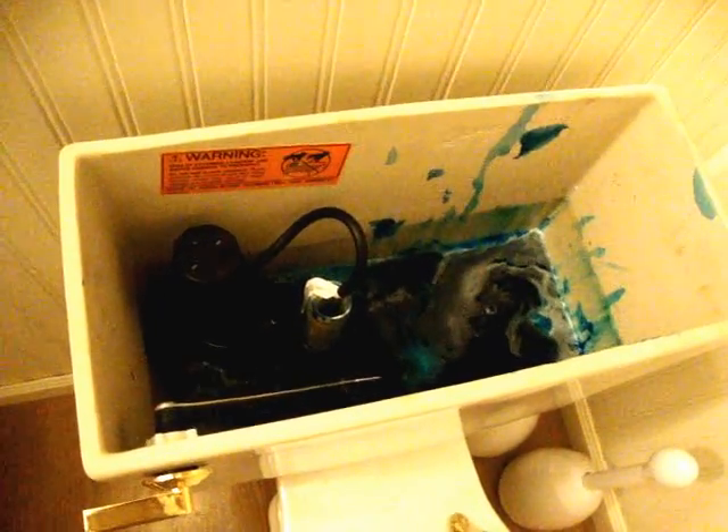Now I'm going to turn the water on. It's filling up. The water has stopped — let's try flushing it and hopefully... Okay, the toilet flushed.